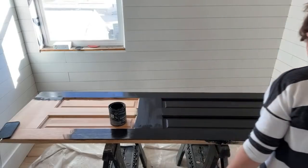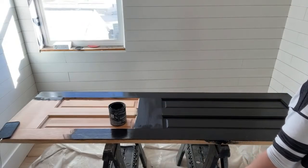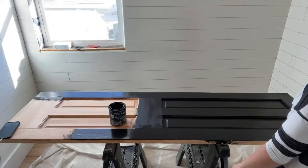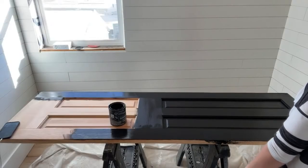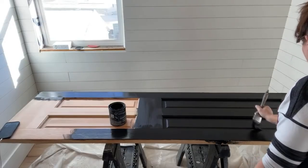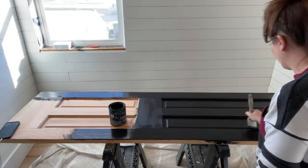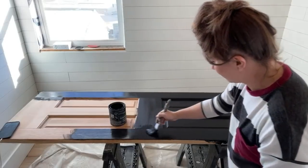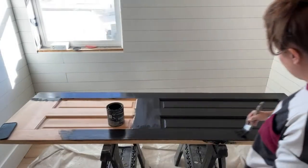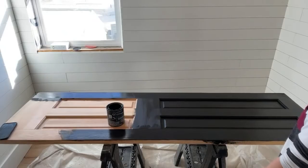I'll probably wind up casing the windows myself. We have crooked walls because we had the roof off too long and it rained hard three times. If we'd been drywalling, we would have had to really belt down the walls. Shiplap kind of allowed me to go with all the bows, but the downside is we have crooked walls a little bit, so we have to compensate with the trim.